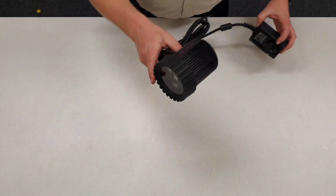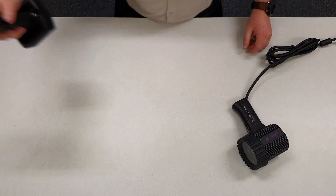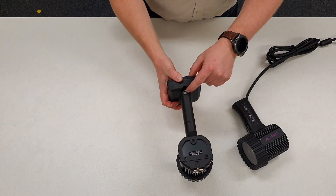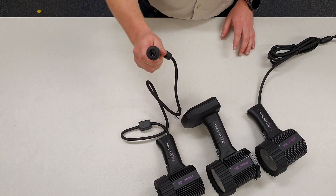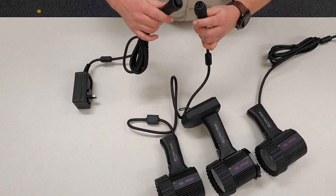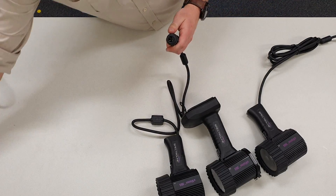There's not a whole lot of difference between the three models. That's the standard model. Here we have the Z model — the only difference is the battery pack on the bottom and the charging port on the back. And finally the M model. This has an adapter which can either plug straight into your mains power adapter or directly into the battery pack.